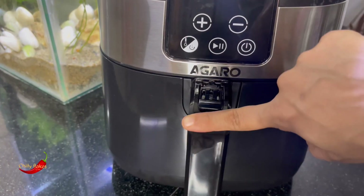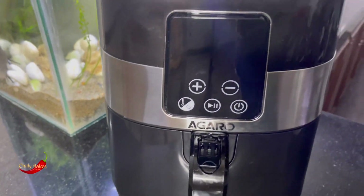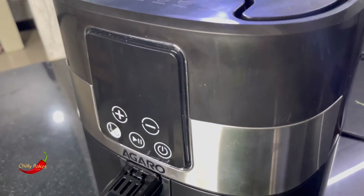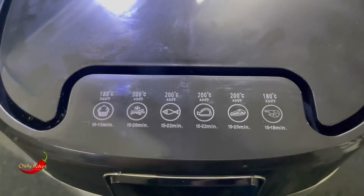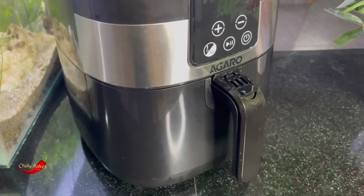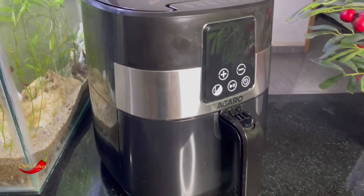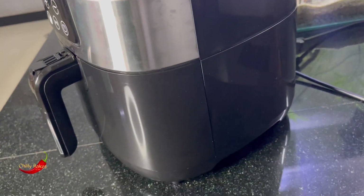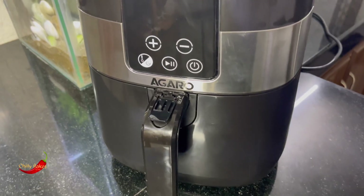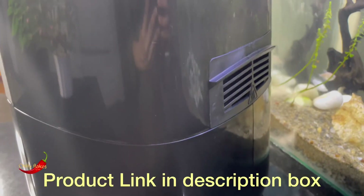This is a detachable basket — a 4-liter basket. The temperature can be set easily. The price on Amazon is $55.99.